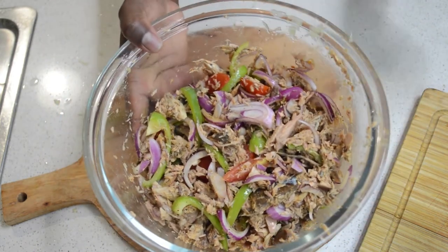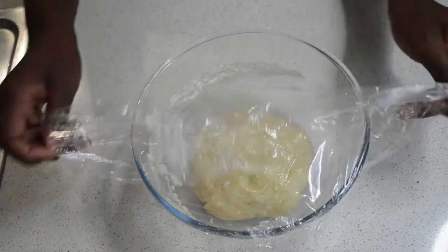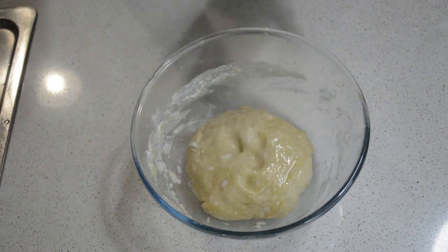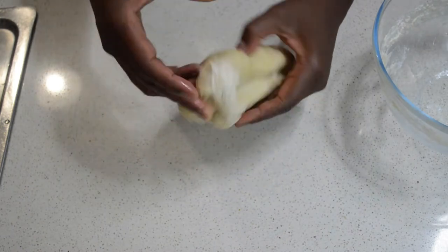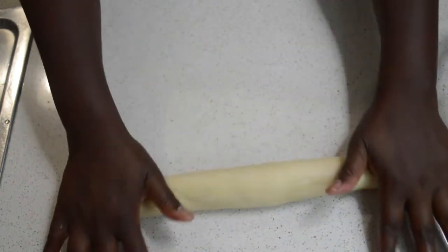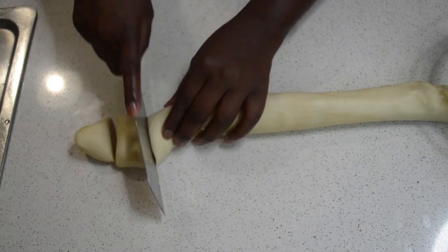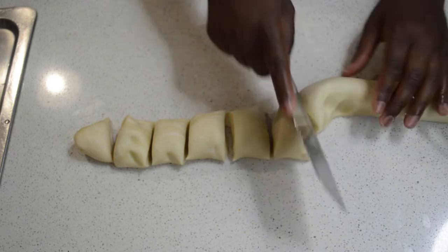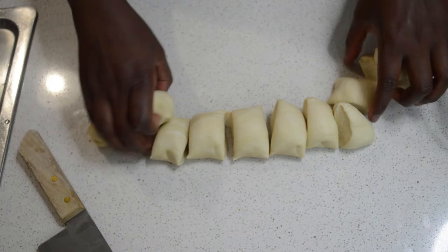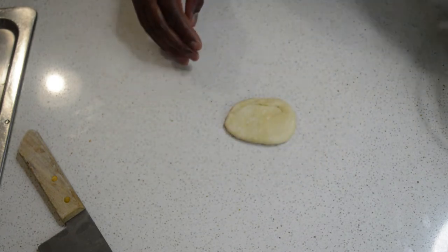The dough is ready after half an hour, so now I'm going to roll it out and start rolling the fish cakes. You can see the dough is ready, so I take it out and make sure I roll it. I roll it out, then I use the knife to cut it into pieces so that I can shape each one. I'm putting them in a bowl and rolling them one by one — make sure you cover them and add a little bit of oil.